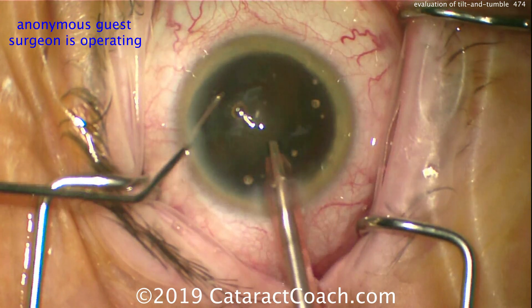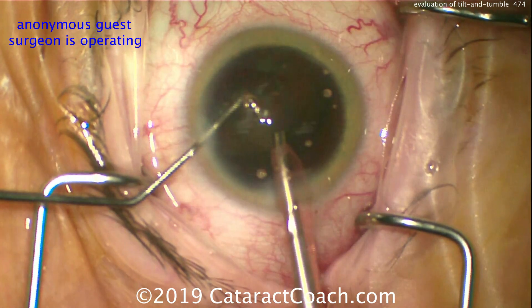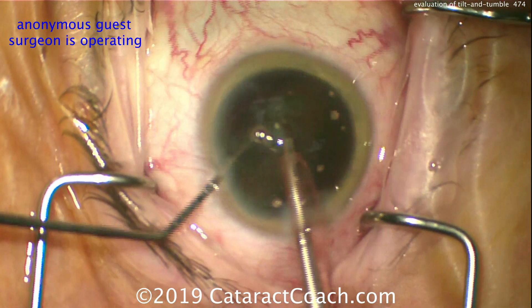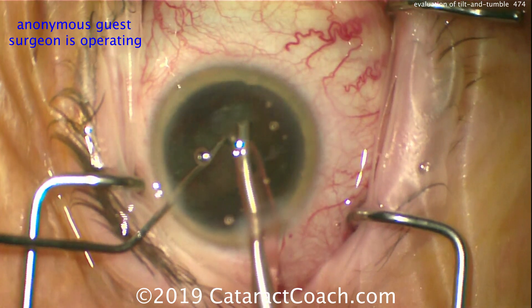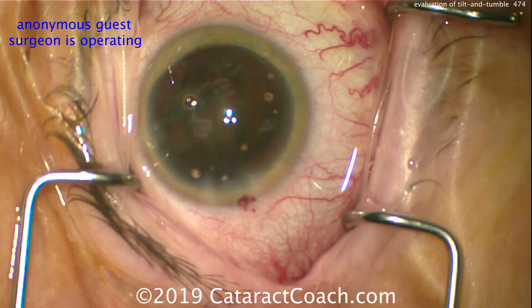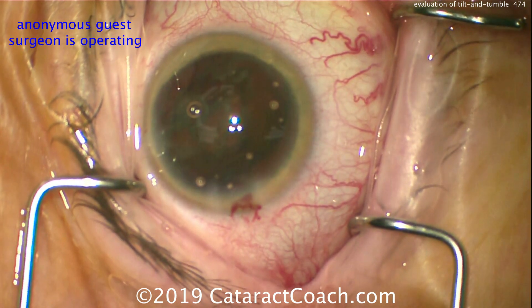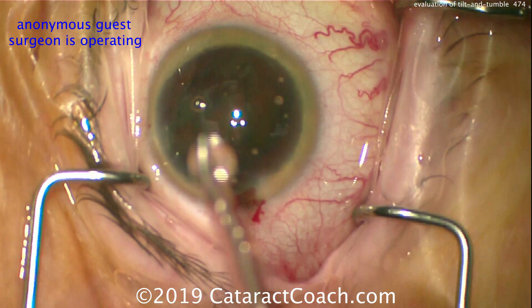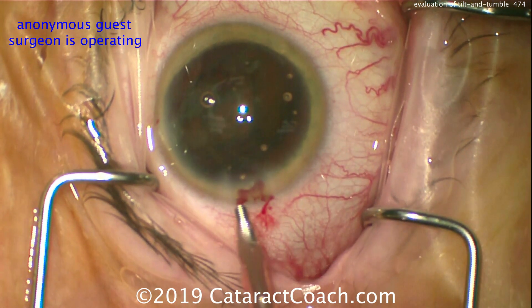About half the nucleus is gone — the second half comes out a lot easier because there's more working room, and you can keep feeding it in. So pretty good technique here, a couple of recommendations: adjust your FACO settings, show me a higher flow rate of at least 35 cc's a minute. Make sure your infusion bottle height is commensurate with that level. Keep the vacuum high at about 400 mmHg, make sure you're occluding the FACO tip with lens material to achieve the high vacuum. Use the chopper to keep the pieces in front of the FACO tip.